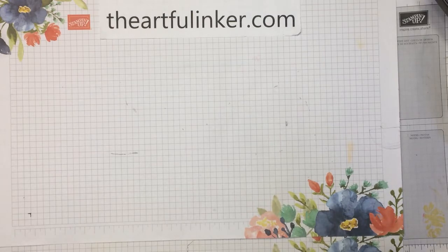Hi, this is Sarah Levin, The Artful Inker. I'm an independent Stampin' Up! demonstrator in the United States. Welcome to my YouTube channel.